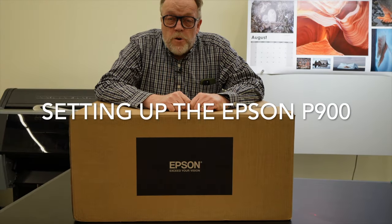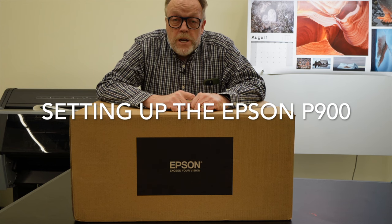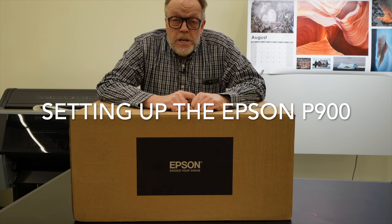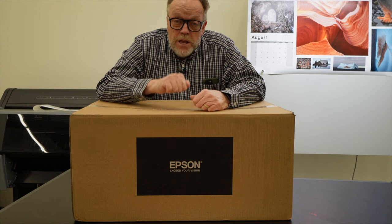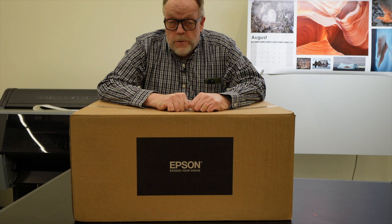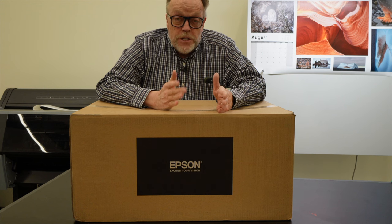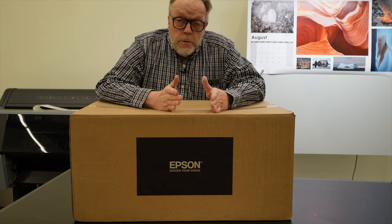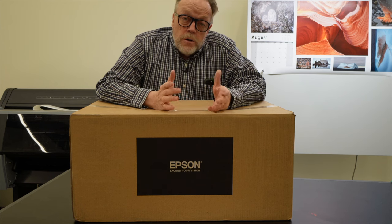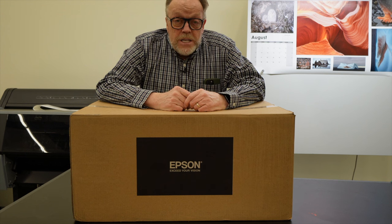Hello, Kevin Raber here from PhotoPXL. Today I'm going to run through how to set up the Epson SC-P900 printer and show you how easy it is and why this is one of my favorite printers I've ever worked with. The printer has the capability of printing up to 17 by 22 sheets. It's easy to set up — you can use it wirelessly or hook it up through USB or Ethernet to your network. So let's get going.